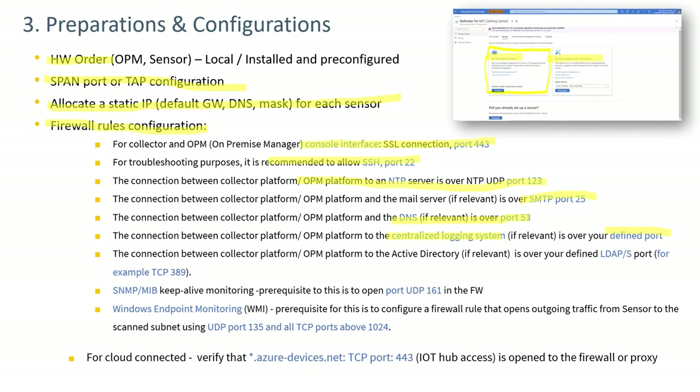For Windows endpoint monitoring, the sensor requires UDP port 135 and all TCP ports above 1024 — the only situation where the sensor actively polls the network, and not normally part of the installation. For cloud-connected deployments, the relevant Azure URL needs to be allowed through the firewall.